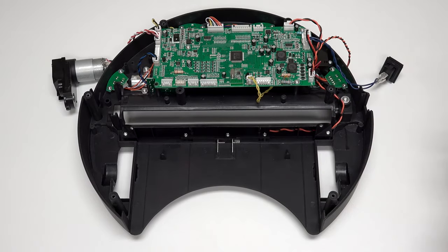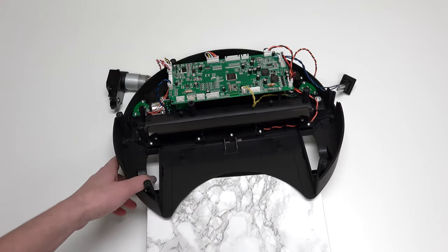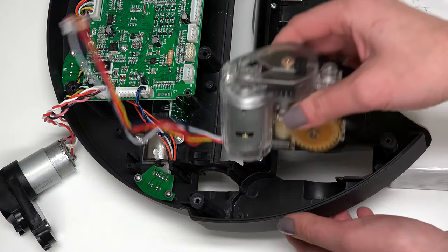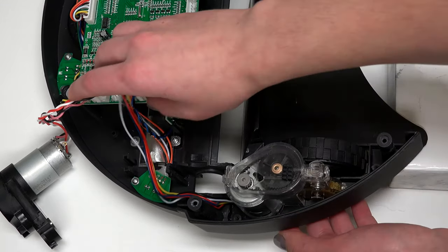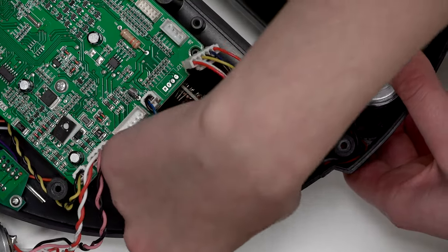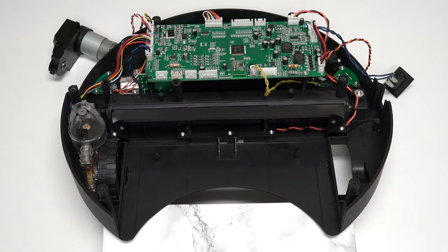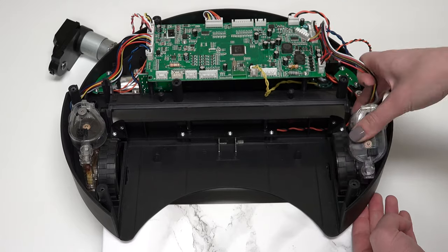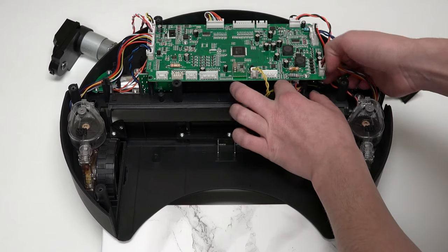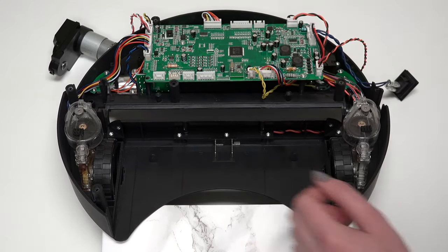Now place the new wheel in the open space. You will have to prop up Bob's back a few inches to insert the wheel. If you are replacing the left wheel, feed the wires around the edge of Bob's bottom before attaching the circuit plug to the mainboard. Ensure the wires are not stuck under the main brush motor or sticking out of place. If you are replacing the right wheel, feed the wires around the closest screw post underneath the mainboard, then pull the wires back out before attaching the circuit plug to the mainboard.